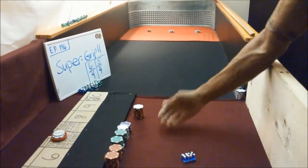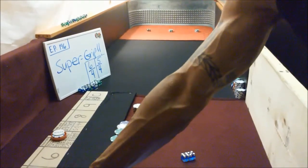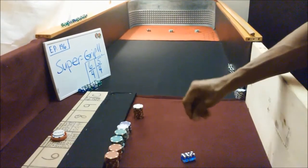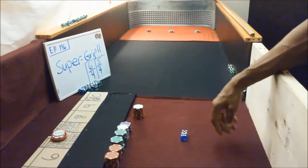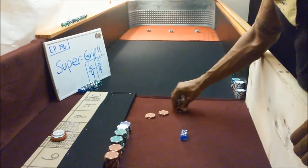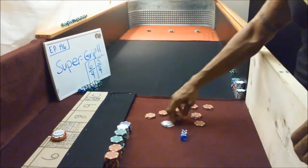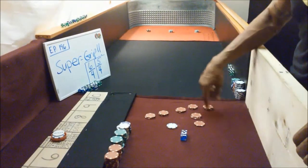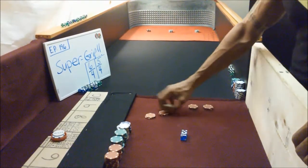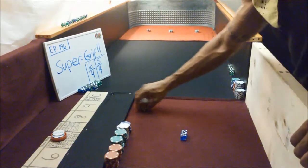If you guys want to see the super grip, those of you who like super grip out there, all you gotta do is send us a text on our last video or whatever, and we'll do it. But what we're gonna do — we've got sixty-six dollars here as our bankroll. We'll go up on the pass line, get this thing cracking.